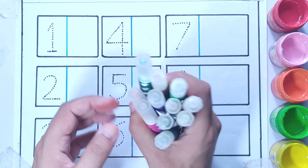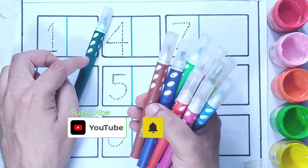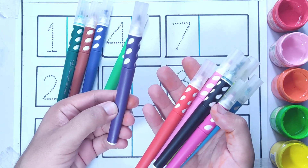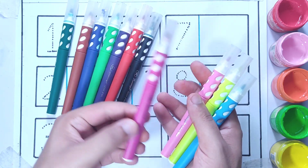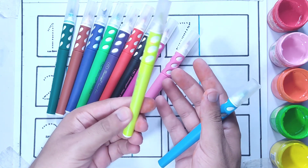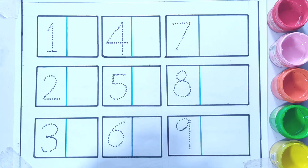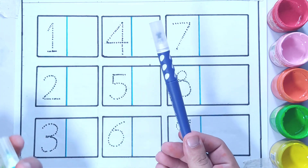From 1 to 9 we have these colors. Let us know about these colors: green color, dark green, dark blue color, light green color, violet color, red color, black color, purple color, pink color, yellow color, and sky blue color. So let's start — we will use these colors to color the numbers from 1 to 9. Taking the dark blue color.